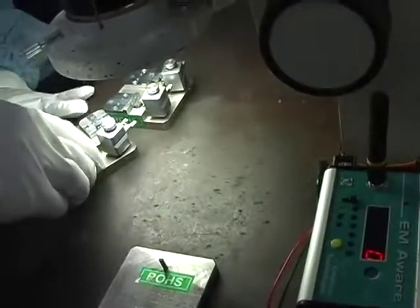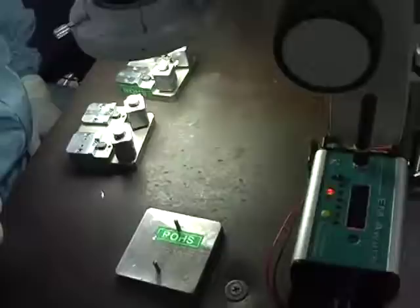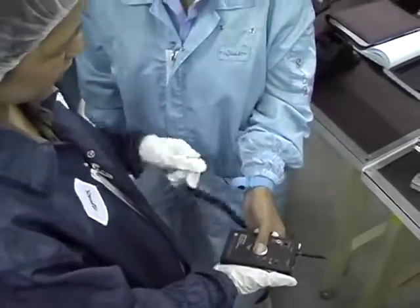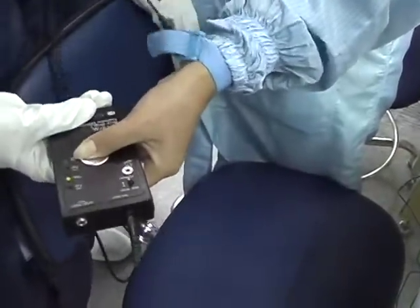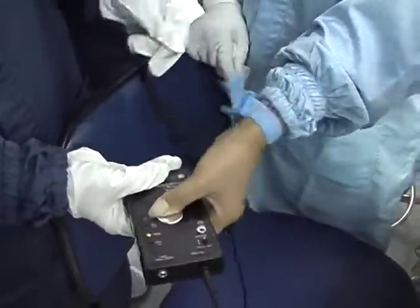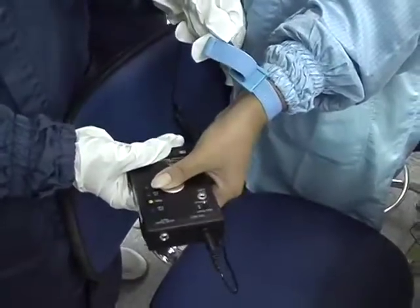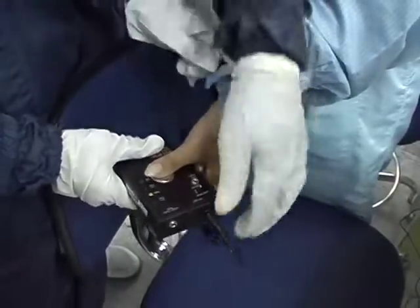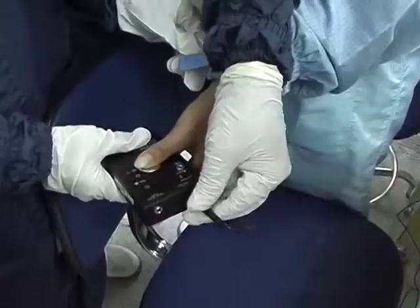Ted sets to work to eliminate the remaining ESD events. He checks the wrist strap connection, having found this type of wristband to often be intermittent. When the metal base is making direct contact to the skin, grounding is efficient. However, when it pulls away from the skin, older wrist straps often have poor electrical conductivity. Ted gives the operator a new wrist strap, and the new one passes the test even when the metal base is pulled away. ESD events are further reduced by this improvement.